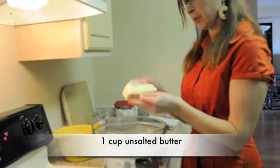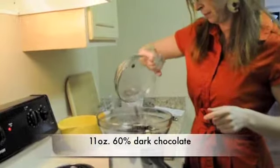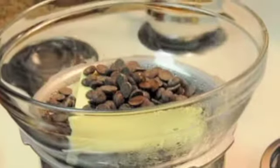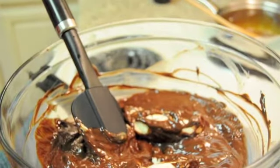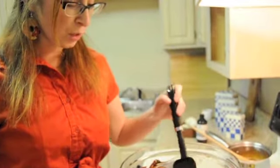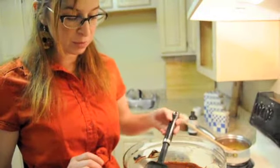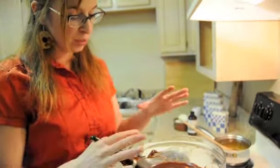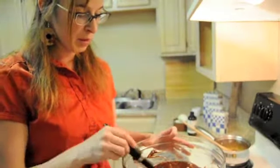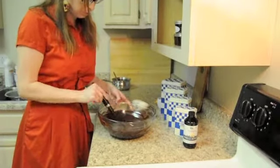Chocolate and butter over a double boiler. I'm using 60% chocolate. You want to make sure that you don't overheat your chocolate — you don't want it any higher than 110. So even though you have some fairly large butter lumps, I'm just going to turn off the heat, because the residual heat will still keep melting the butter. I'm just stirring it to break up the butter lumps. Once it's completely smooth, I'll add the eggs.